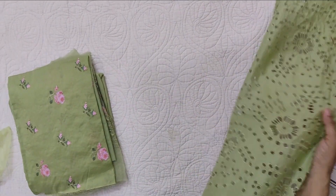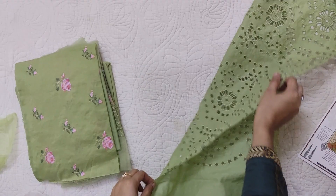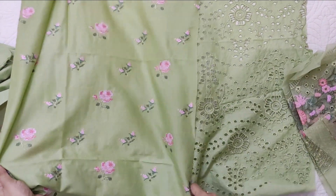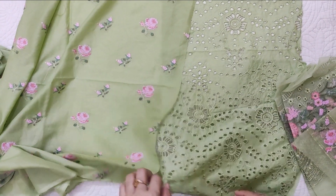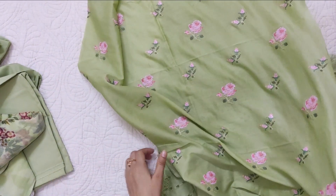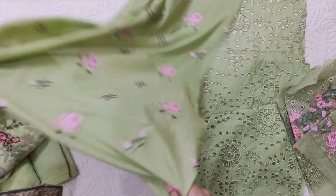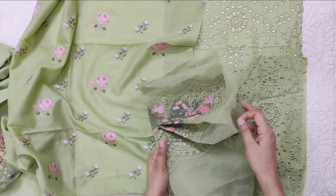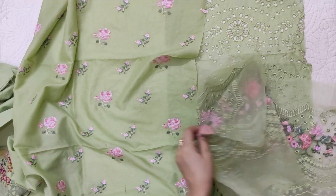This is the chicken curry design piece. This is the center panel, and this is the side panel. Because it is a piece of chicken curry design, I can't keep it on both sides, but it will come on both sides.